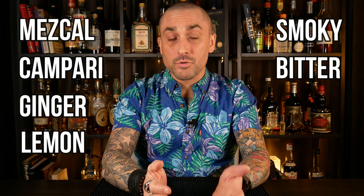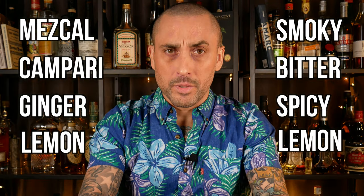Mezcal, Campari, ginger, and lemon — or should I say, smoky, bitter, spicy, and lemon. To some, this sounds super appealing, and to others, maybe a little intimidating.